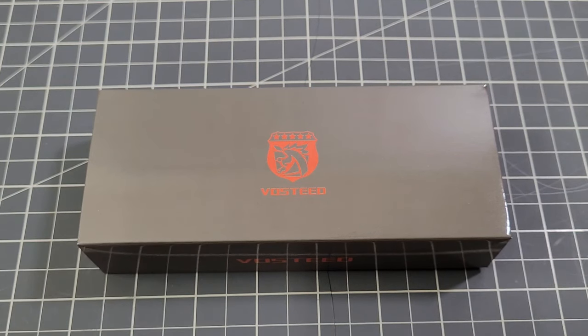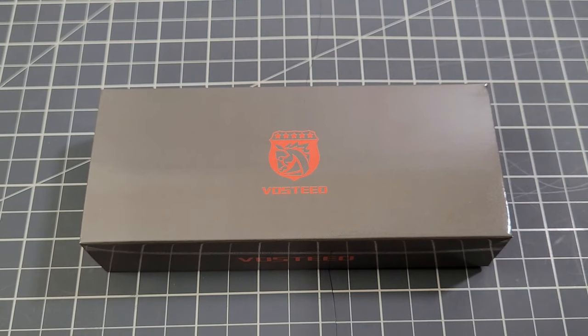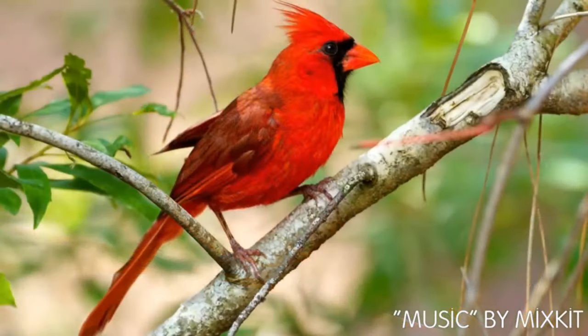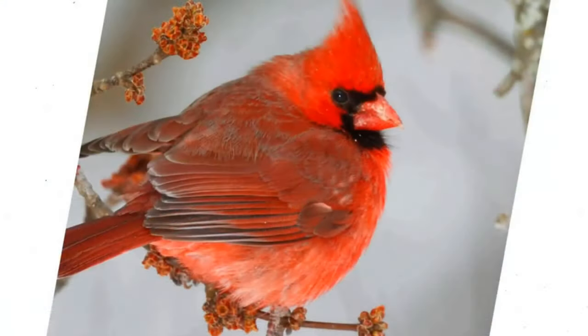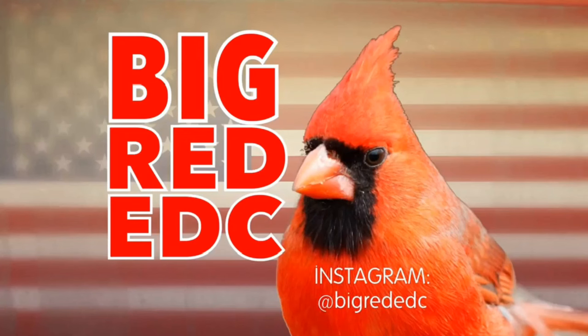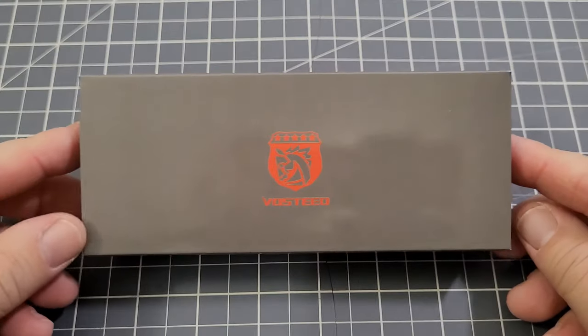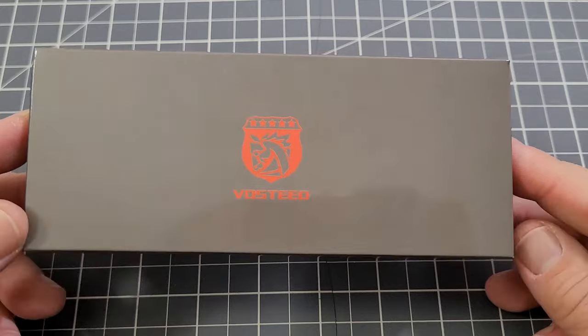Want to see the newest button lock knife from Vosti? Stick around and we'll check it out together. Hey everybody, welcome back to Big Red EDC. Yes indeed, we have the newest Vosti knife and it is a button lock.